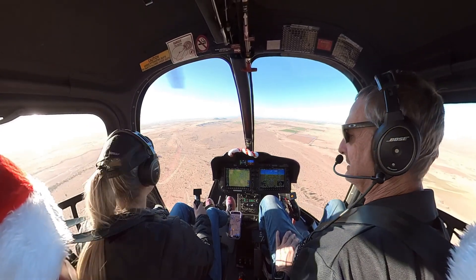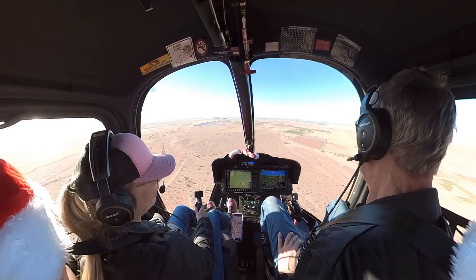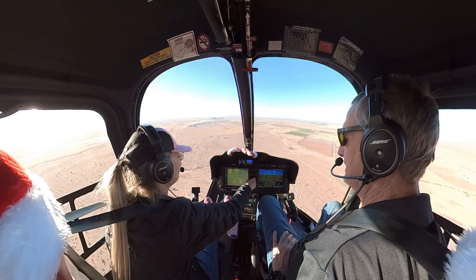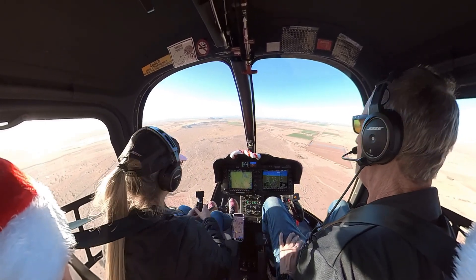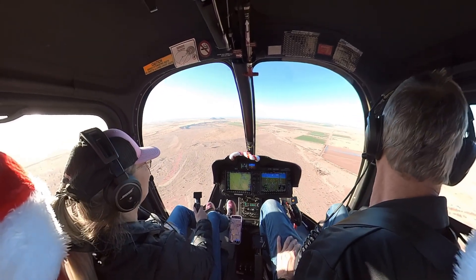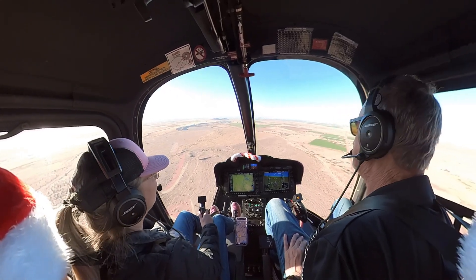Looking down at wild camels wandering the desert in Dubai. Have you been in one? No. No skydiving, no balloons. Once you get to where you want to be in your career, start doing it — there'll be plenty of time for that.